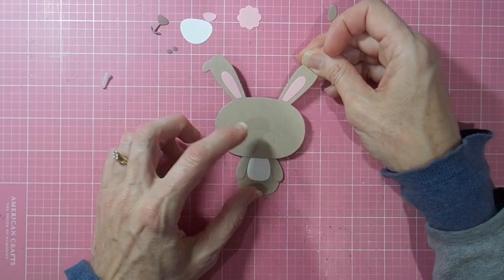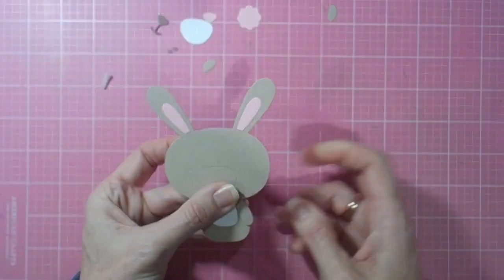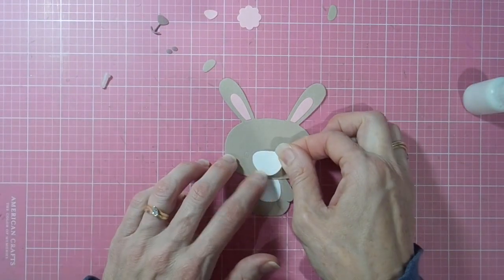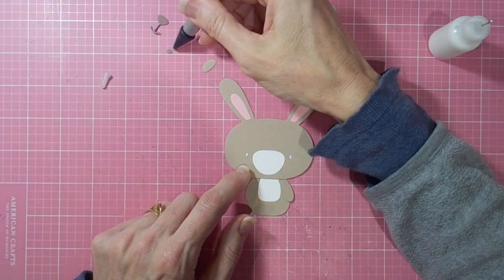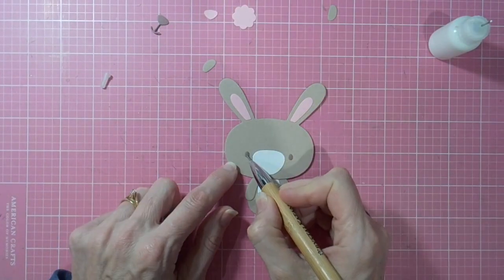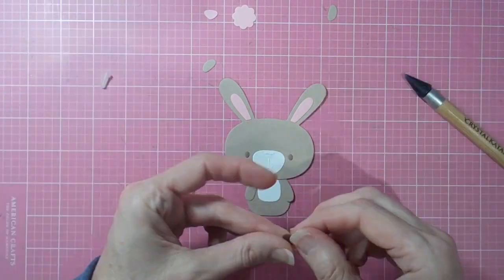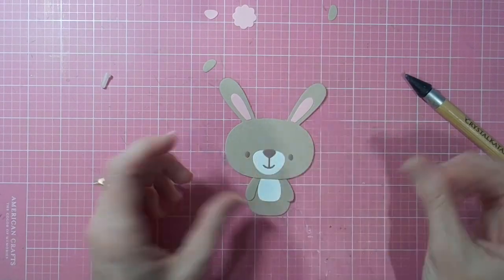I added a couple of little pink accents for the insides of his ears, so he's a sweet little fellow. I did do feet using the inner portion of the ears — those longer pieces — rather than the two small ones above his head that are supposed to be the feet. I just preferred the look of the longer feet.